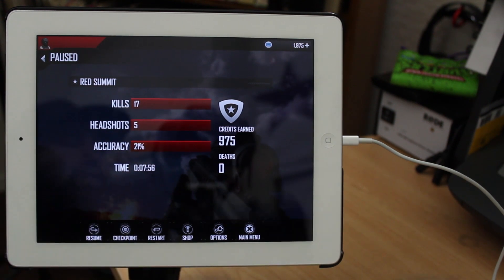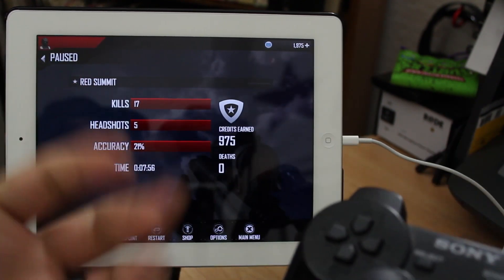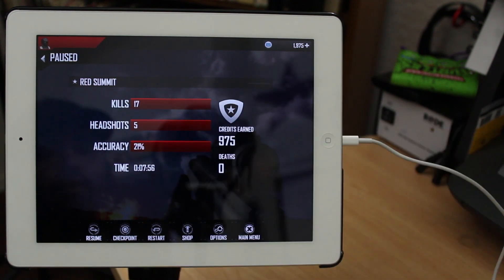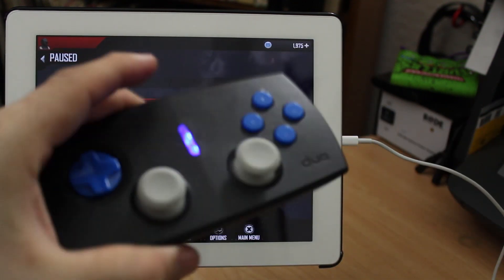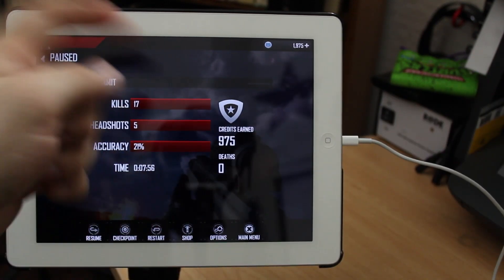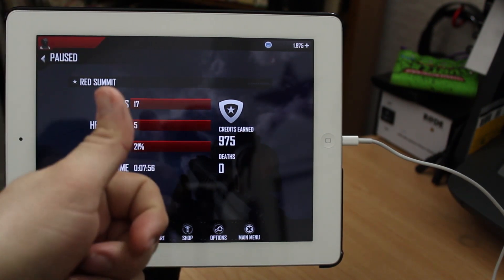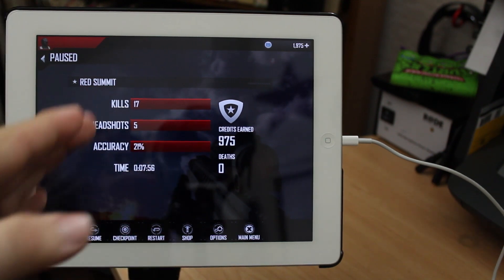So this is how you connect a PS3 controller to an iPad, and it works very well. You can play it with many other games aside from first-person shooters, and this also works with a wide variety of other Bluetooth controllers like the Duo or the iControlPad. I hope this was helpful everybody — please let me know what you think in the comments below. Thanks for watching, this is Dom, and have a great day.